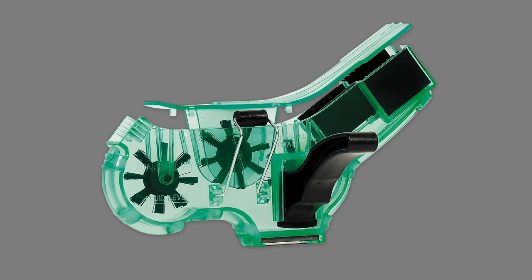The Finish Line Pro Chain Cleaner makes it possible to clean your chain in under 60 seconds without removing it from the frame. With three spinning brushes, side plate scrubbers, a metalware magnet, and no-drip angle, a clean chain is only a minute away.